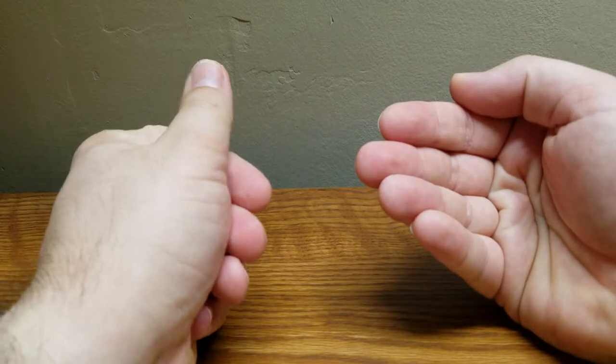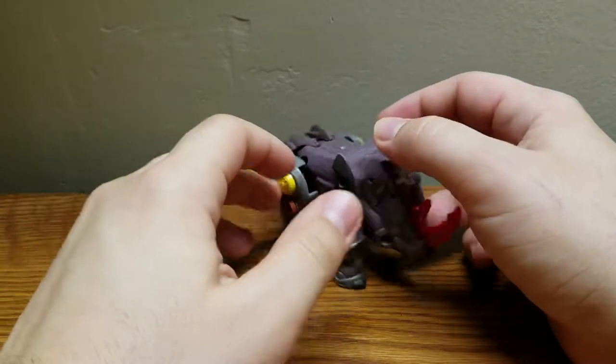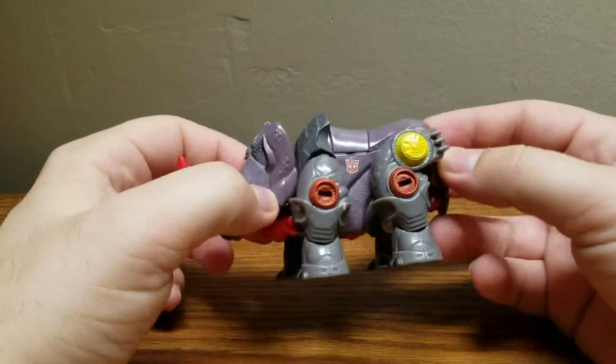Welcome Transformers fans, my name is CompositeEnerJoe and today I'll be bringing you my review of the Transformers Cybertron Scout Class Backstop.